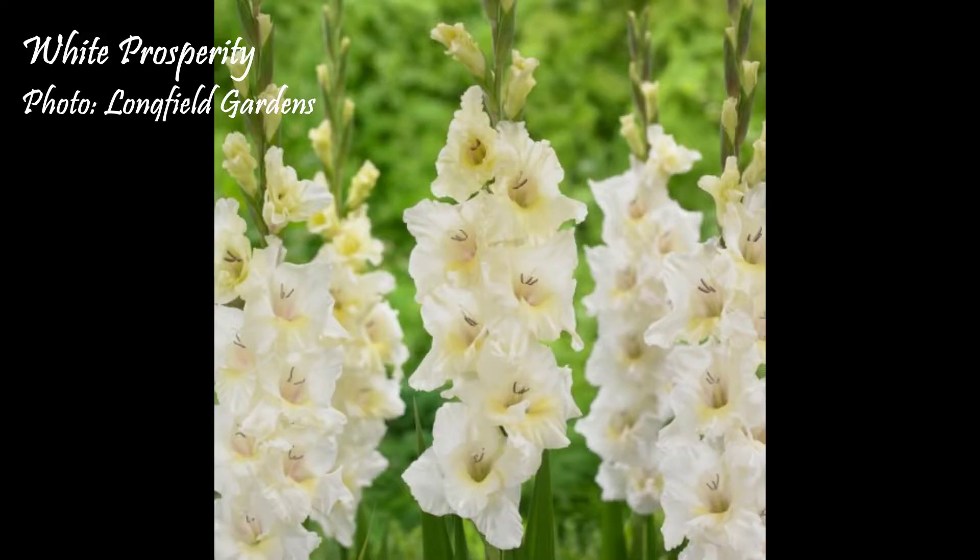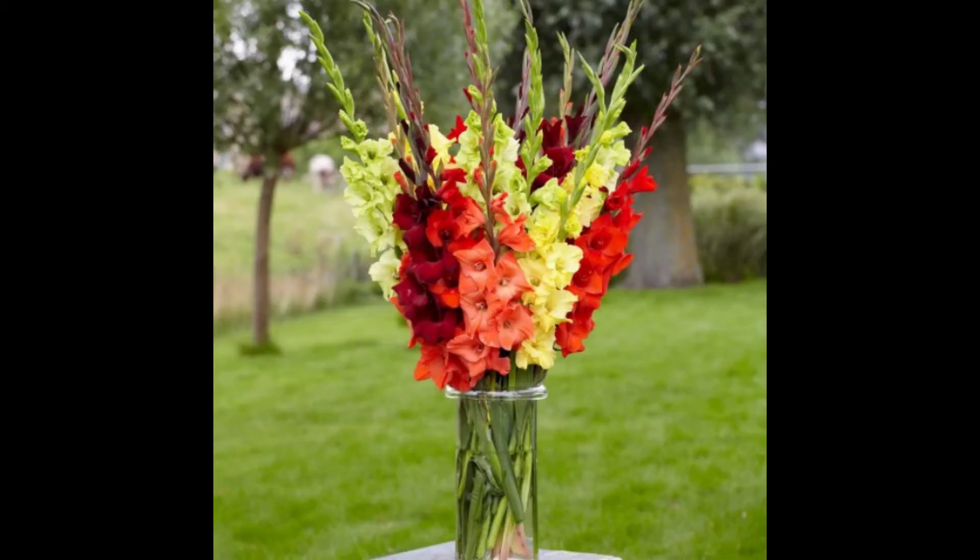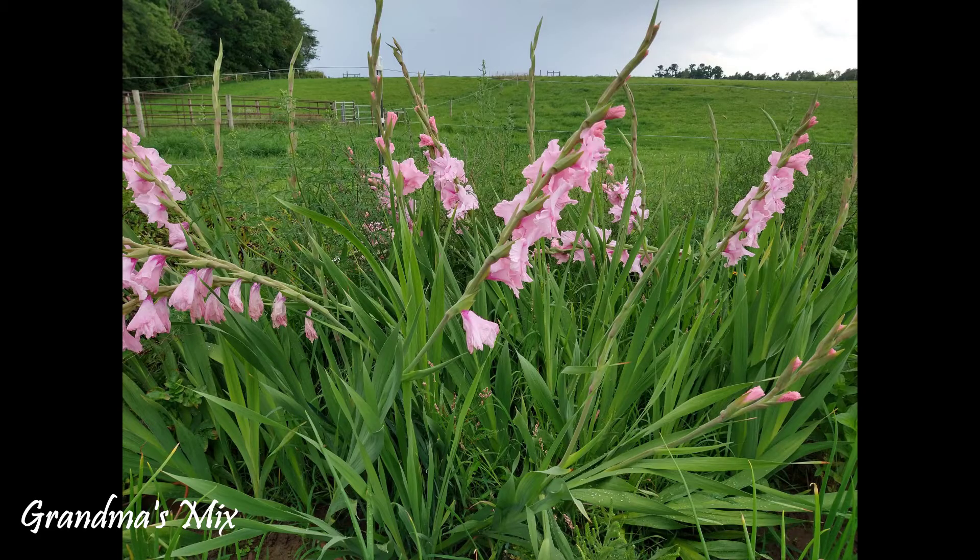We have three different varieties that we're going to be planting today: White Prosperity, a sunset mix, and then we're going to be planting what our grandma had — just a mixture of a whole bunch of different types, and I don't have those names.